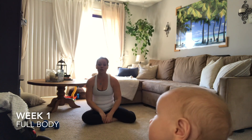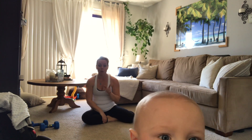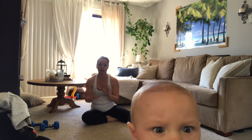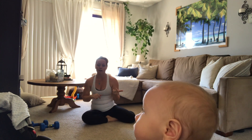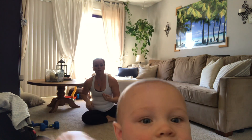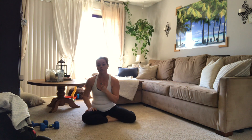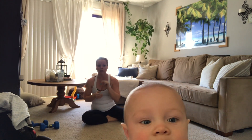Hey out there and welcome to our four week challenge. If you didn't read or watch the intro video, please pause this video now and go back and watch that really fast. It's going to tell you how everything works, how the rep counts go, how the sets go and all of that kind of stuff. It's a lot of really important information that you need to know before you start the workouts. So if you haven't read it or watched it, please pause and go right now.